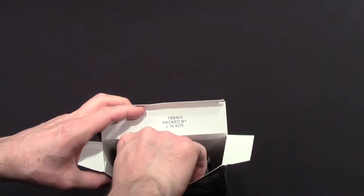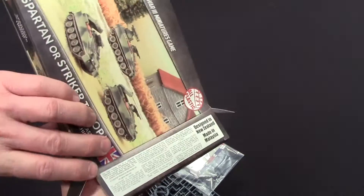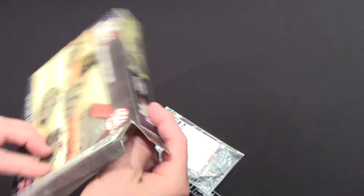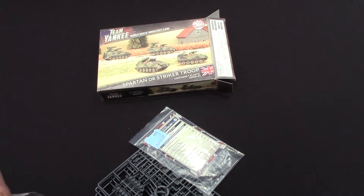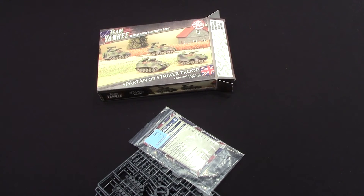I didn't see anything about magnets, so I'm feeling pretty confident about this unboxing. It's plastic, but you can glue or magnetize the turrets and stuff. I think they only give magnets to aircraft.